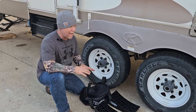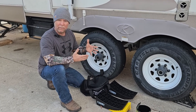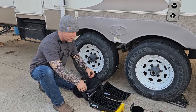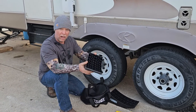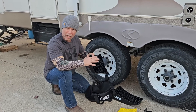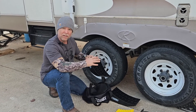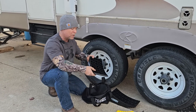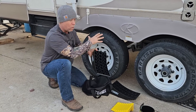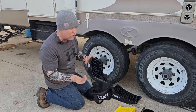We pull into the campground and back our camper onto the camping pad. Most camping pads are fairly level but not all — that's where these leveling blocks come in handy. I've used blocks of wood and also seen those lego-style blocks you stack and drive up on. This system lets you roll back and elevate one side up to four inches.